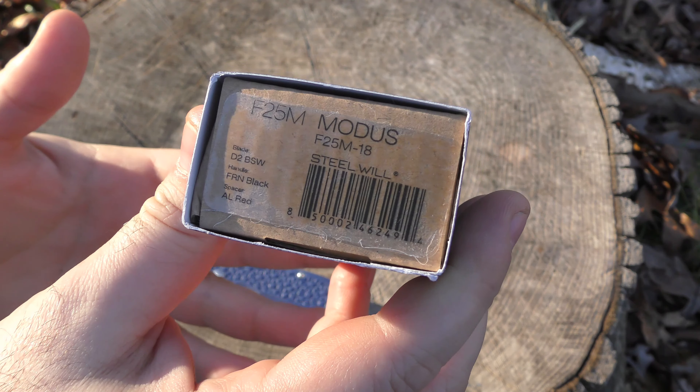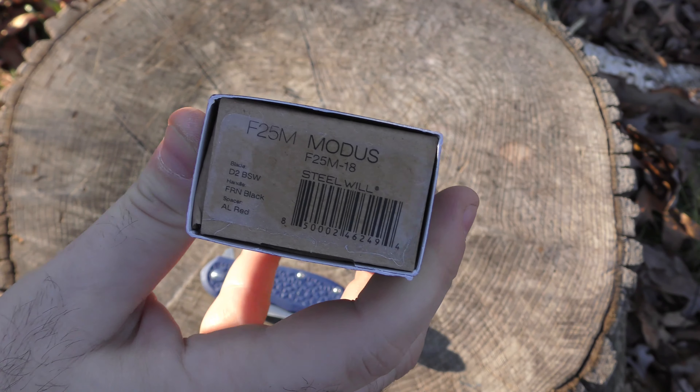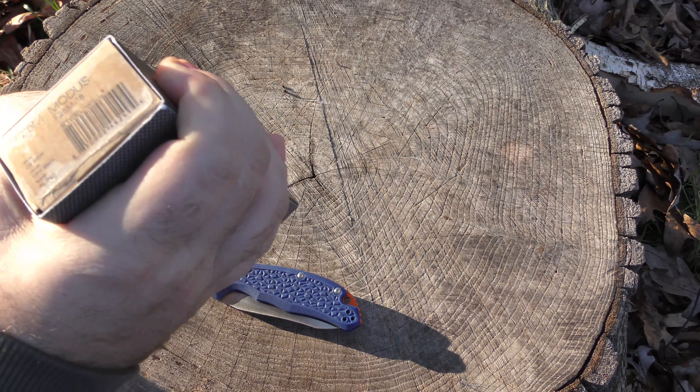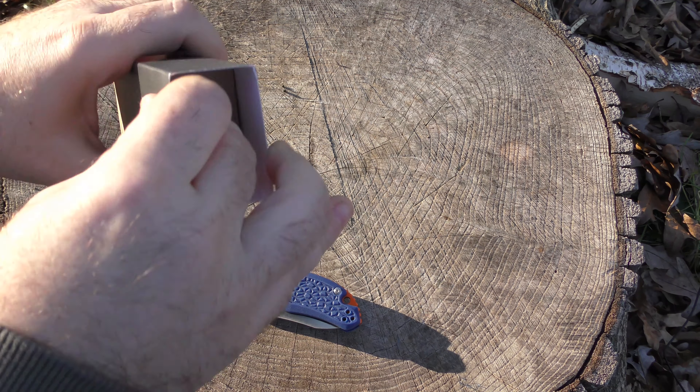Hey guys, I am back. Welcome, welcome back to The Stump. It's great to have you here. We are going to be unboxing, a little bit late, the Budget Blade Box Knife of the Month for November 2019.